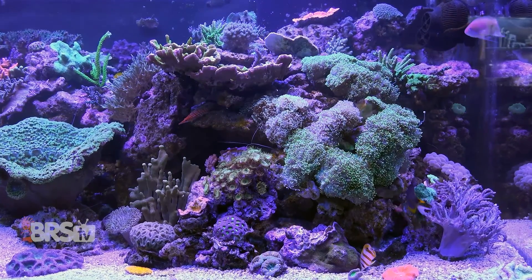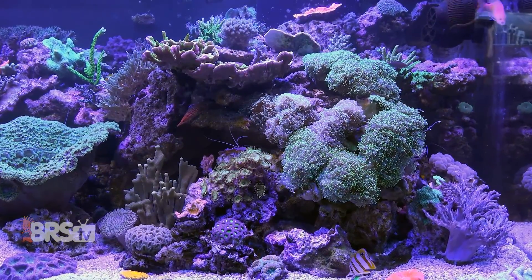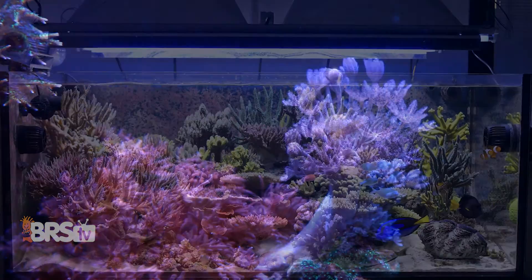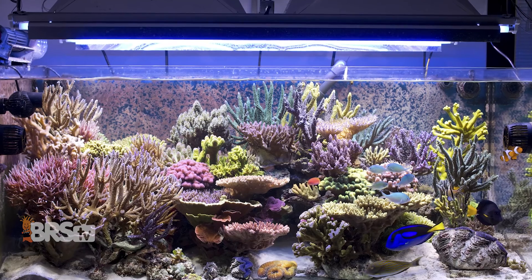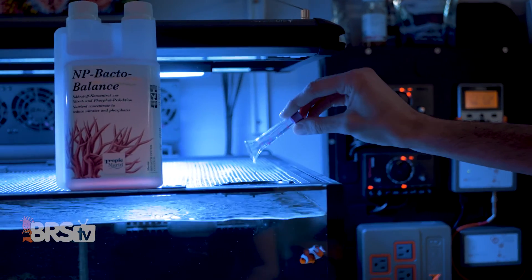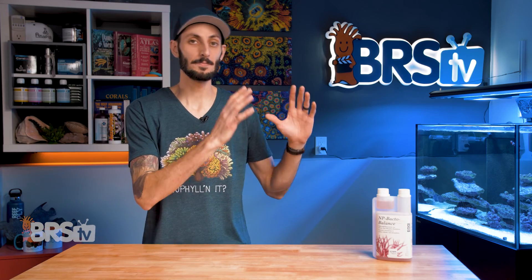If you're looking to manage and maintain ideal nitrate and phosphate levels in your reef tank, while also helping your corals uptake the phosphate they need to thrive, resulting in healthier, more colorful corals and less nuisance algae — with less risk than your typical alcohol, sugar, or acid-based carbon dosing — then check out Tropic Marin's NP-Bacto Balance.